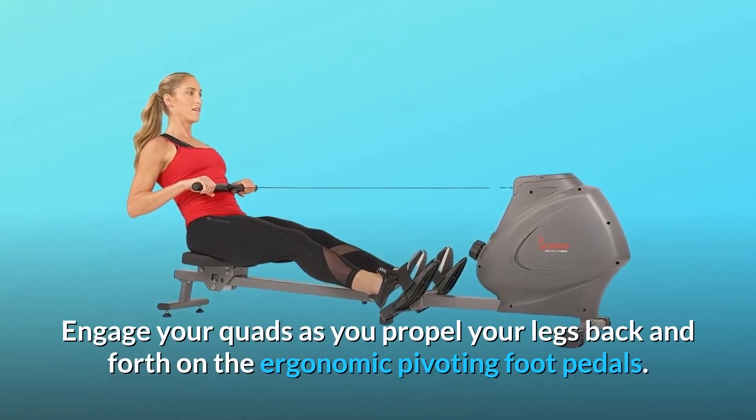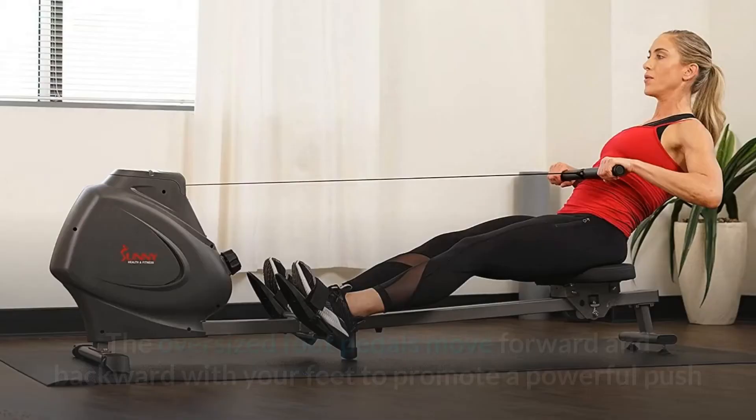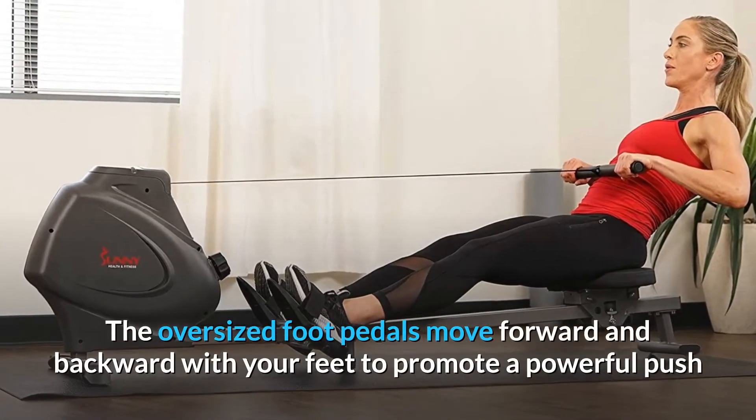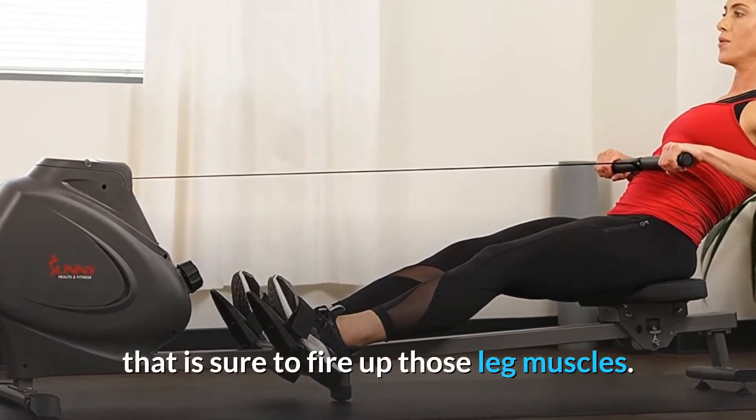Engage your quads as you propel your legs back and forth on the ergonomic pivoting foot pedals. The oversized foot pedals move forward and backward with your feet to promote a powerful push that is sure to fire up those leg muscles.